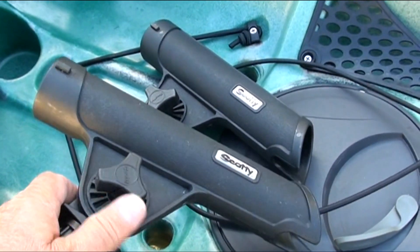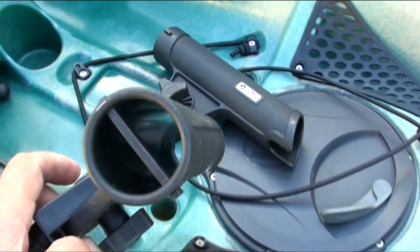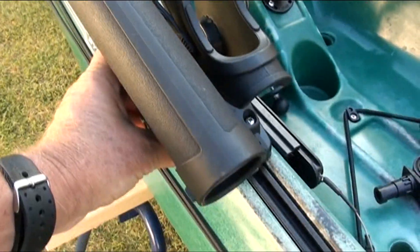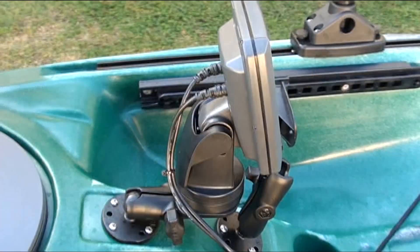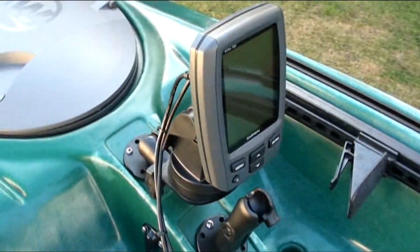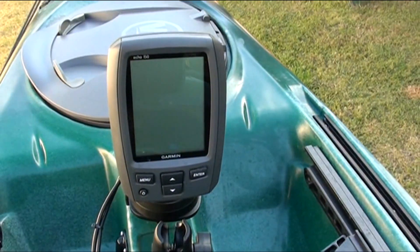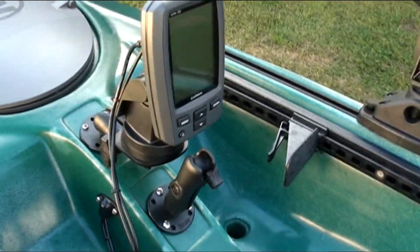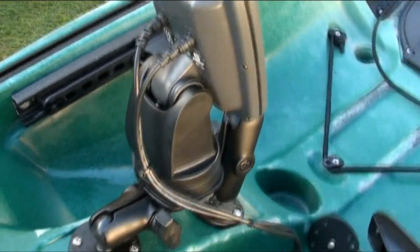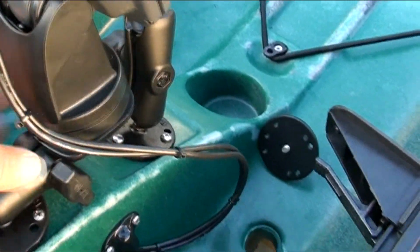The Scotty Rodmaster rod holders are mainly used for long butted rods, as the gimbal stops the rod poking through into the cockpit. The Garmin 150 dual beam fish finder is mounted on a RAM fish finder mount which can be swivelled around in any direction.